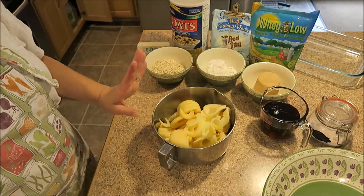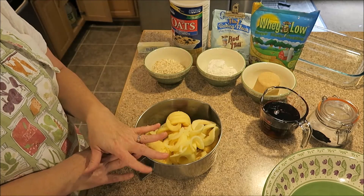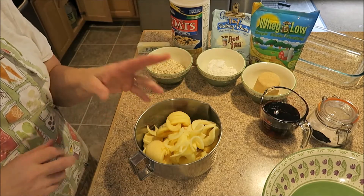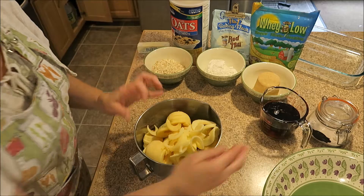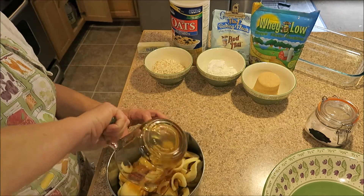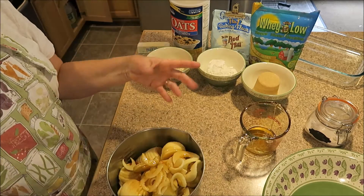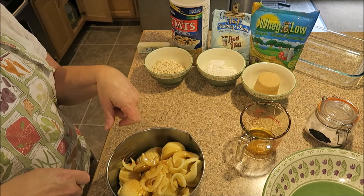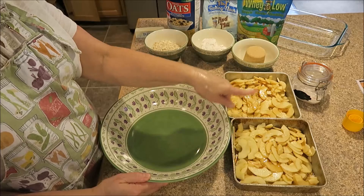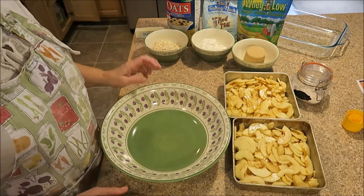We are going to place our apples into our eight-by-eight dish and coat them with the maple syrup. But I'm making a double batch, so I'm making two pans. I'm just going to go ahead and coat my apples in the bowl and then divide them into the two. Here are my two pans that I have just tossed with that maple syrup and divided between the two pans.